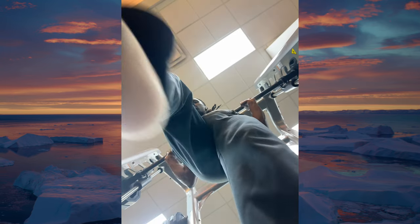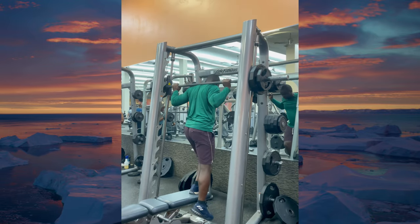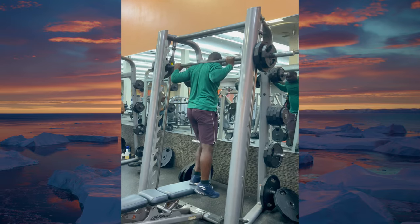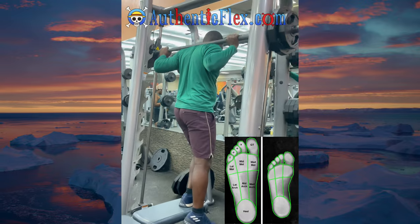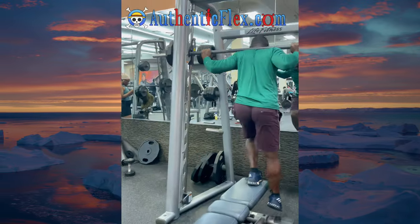That exercise is the Poliquin step-up. Shout out to the Knees Over Toes Guy for the principles that are often and actively being promoted, and thank you for crediting the individual who first wrote down this concept — Charles Poliquin.